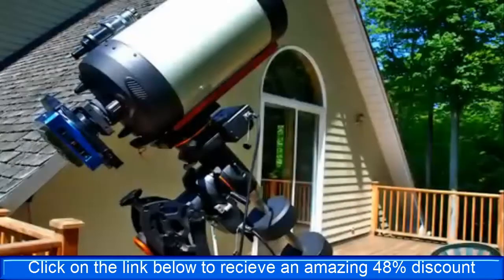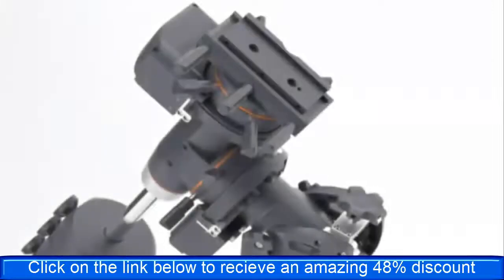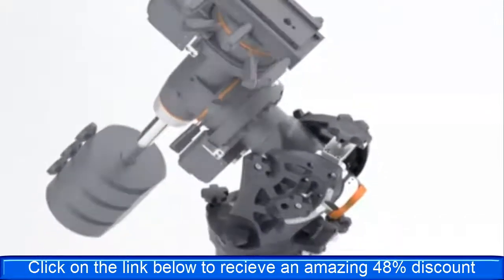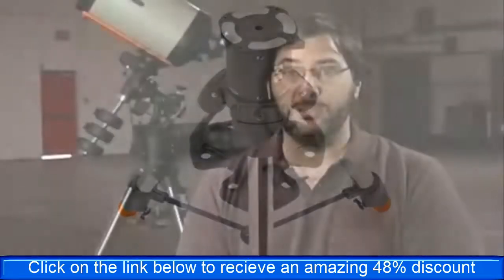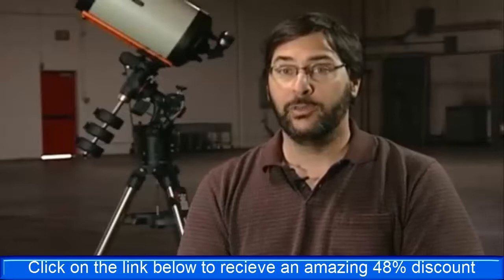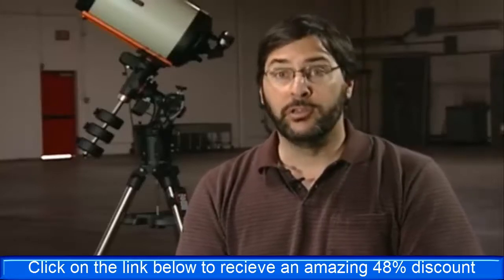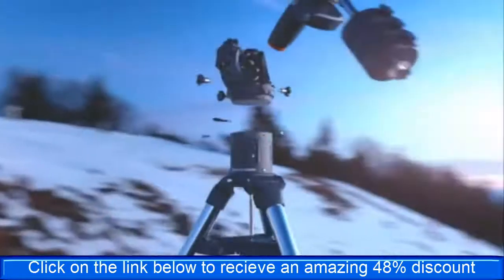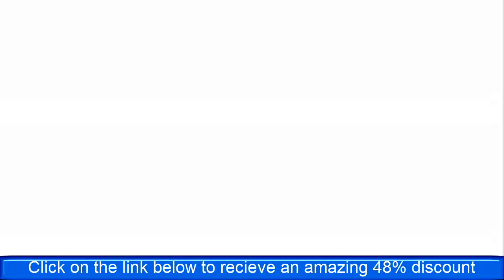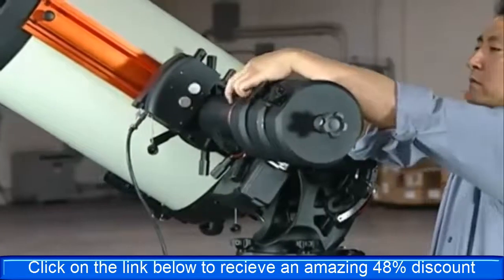Despite offering an increased instrument capacity of 90 pounds, not including counterweights, the CGE Pro is still easy to set up and transport by separating the mount into smaller, lighter components. The equatorial head weighs 75 pounds but can be broken down into two parts — the RA and base separate from the dec axis — giving you two pieces of approximately 45 and 30 pounds. Thanks to these design improvements, the CGE Pro can be set up by only one person.